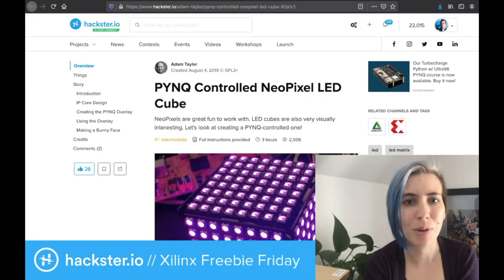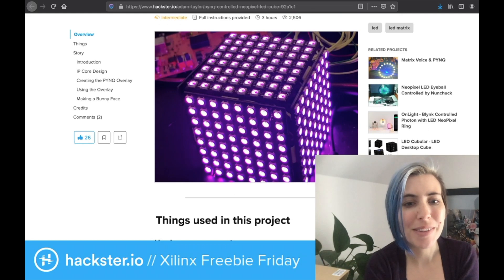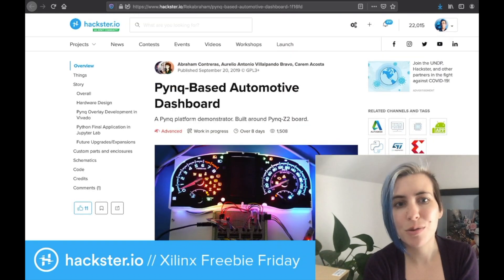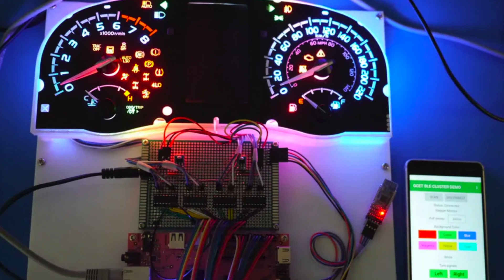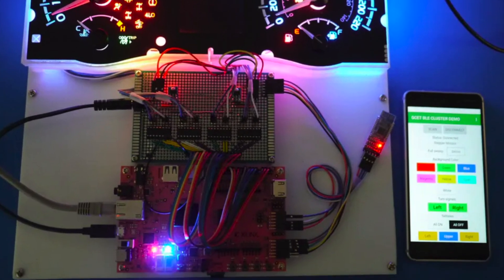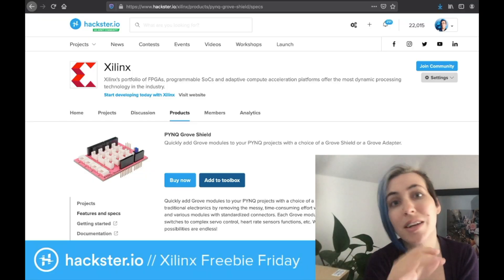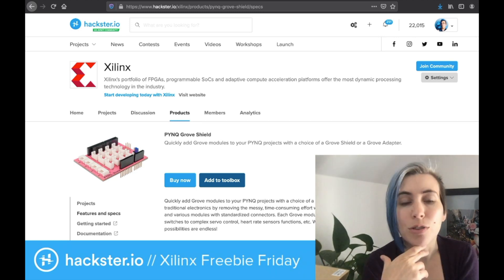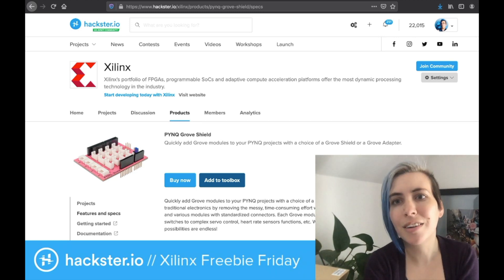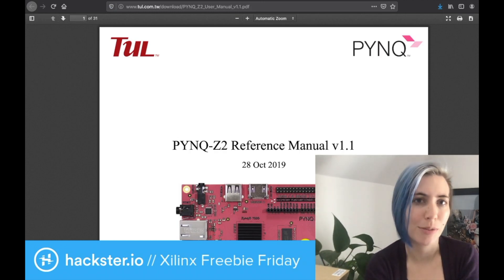There are a few of my faves here that I'm going to pull up. We have one from Adam Taylor — a Pink-controlled NeoPixel LED cube. So many possibilities. Another team built a Pink-based automotive dashboard, so you can control odometers and tachometers from your Pink board. Besides the Arduino and Raspberry Pi interfaces, they also have dedicated hardware including this Pink Grove shield, which gives you 16 different Grove interfaces. And there's also an entire reference manual published on the tool website as well.